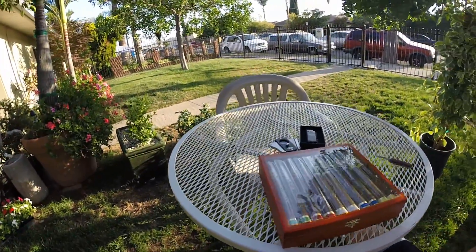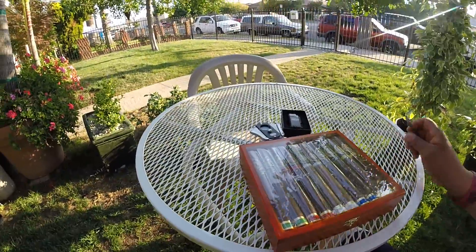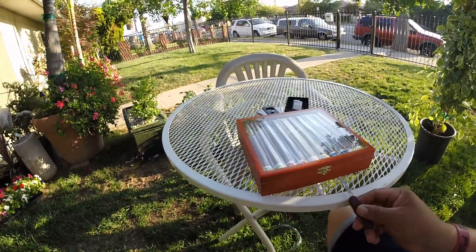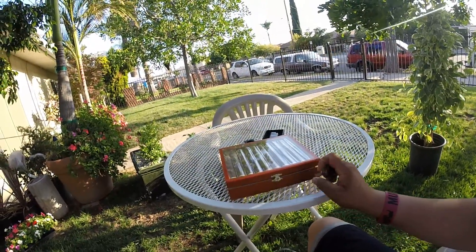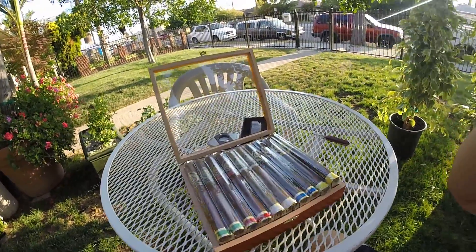What's going on guys? This is the Victor Sinclair 55 series. Just got this in the mail and we're going to open it up and see what we have. Oh man, look at this.